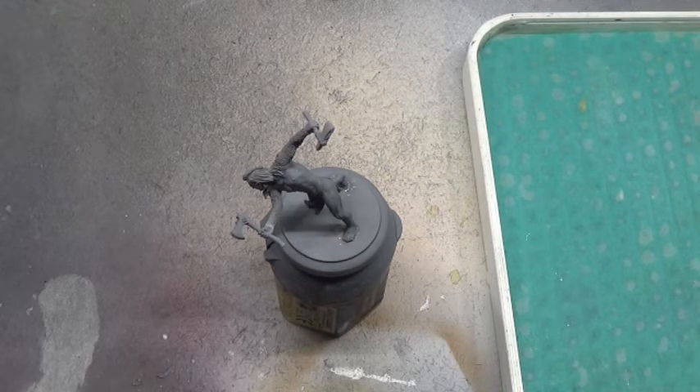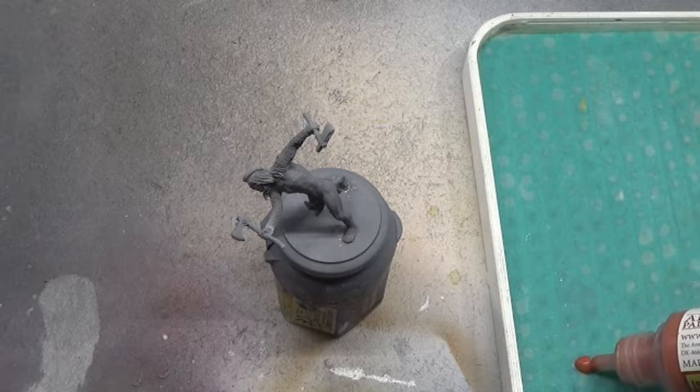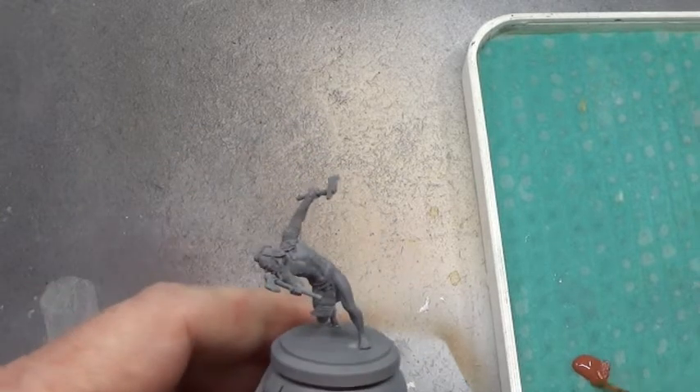There's not really much in the line of anything else to paint on this, apart from a little bit of wood here and there for the axe handles, a bit of metallics for his chainmail, something for his hair, and again for his loincloth. So I'm not expecting this one to take too long to paint. That being said, I think I've just jinxed myself. Never mind, let's get on with it.